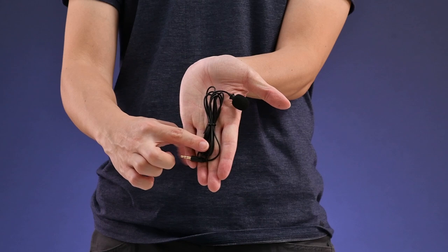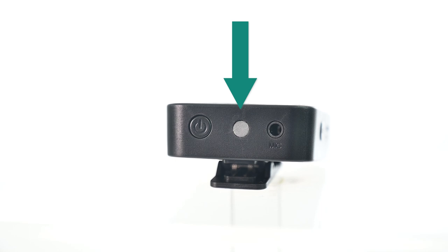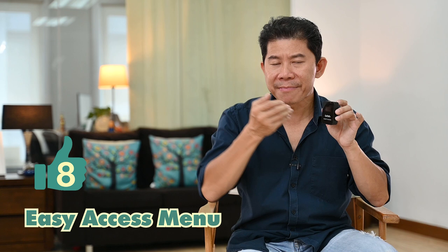You actually get a lavalier microphone included as well, and this unit also has a built-in microphone. These are kind of de facto features these days.